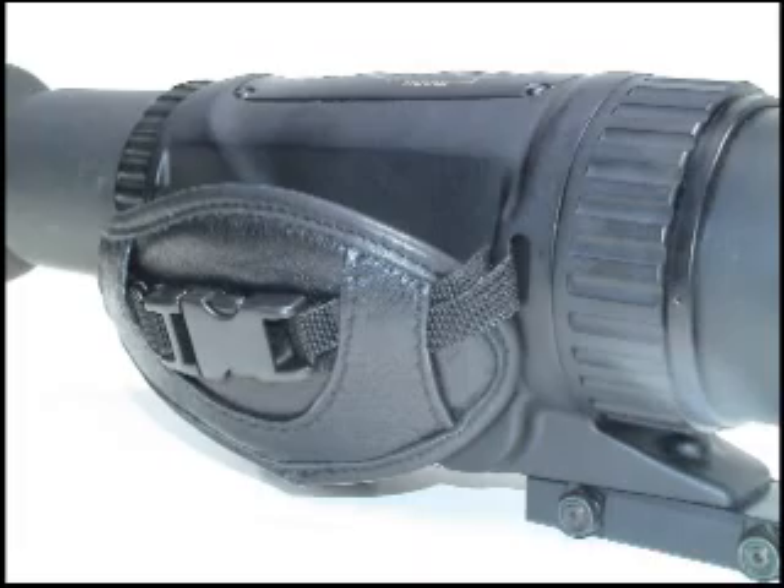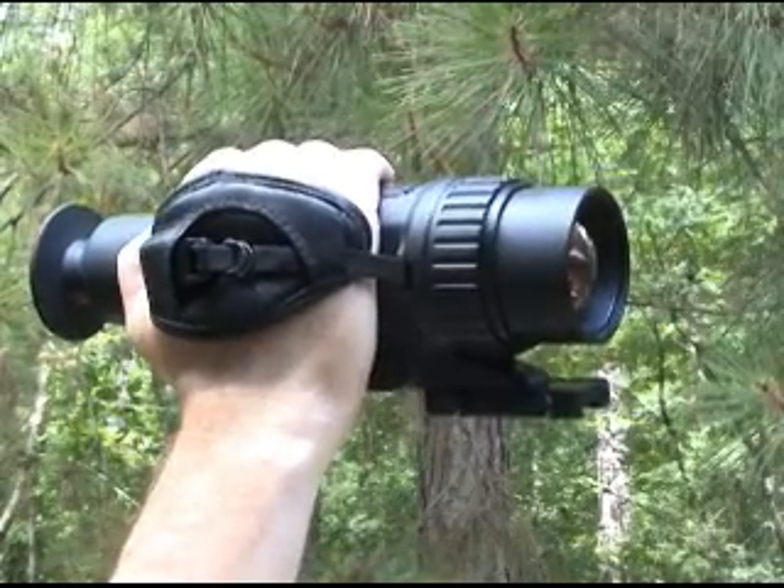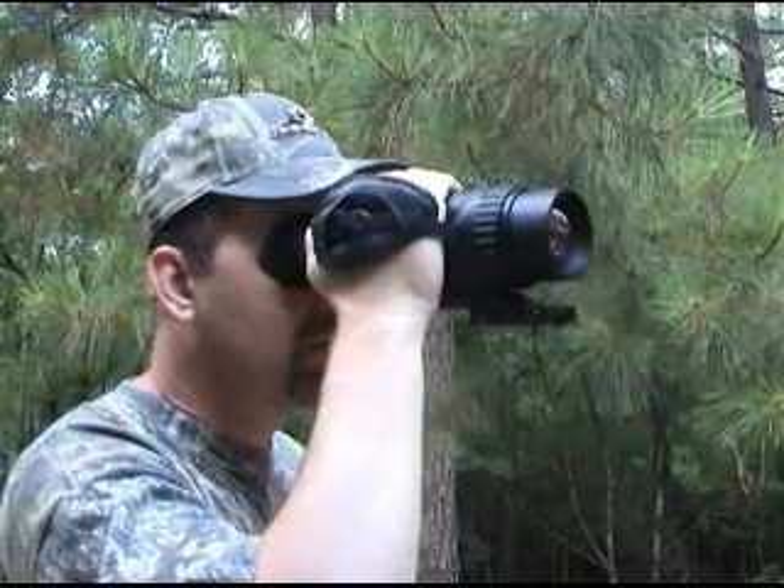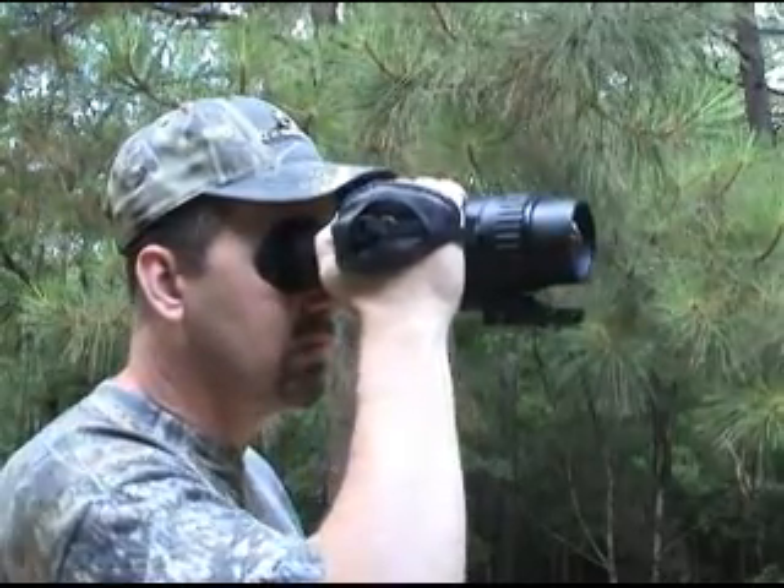This device is also designed with a right-handed strap to enable dual purpose use as a thermal monocular. It can be used for scanning, spotting, and stalking without holding a heavy rifle.